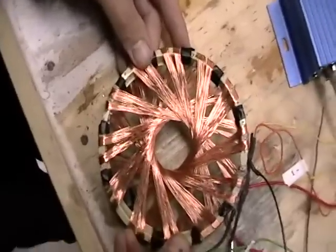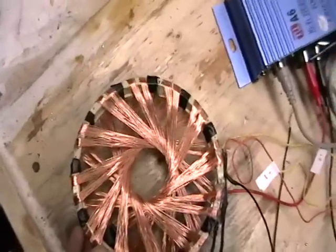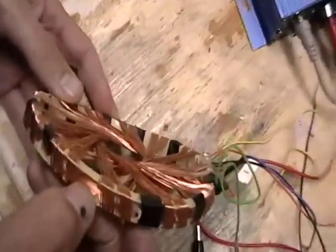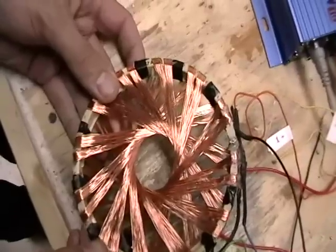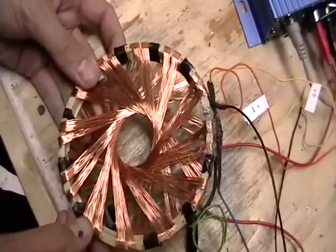We've measured the inductance of the B-field coil, which is measured at 10.2 millihenries. It has a resistance of 27 ohms. The rodent coil components have an inductance of 0.2 millihenries and a resistance of 2.2 ohms.